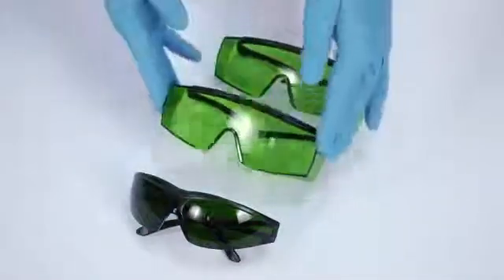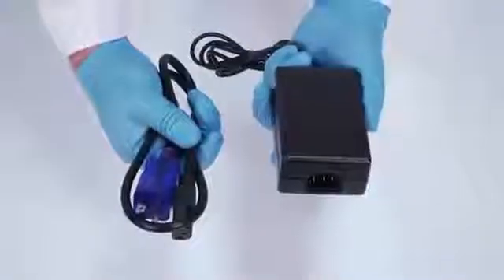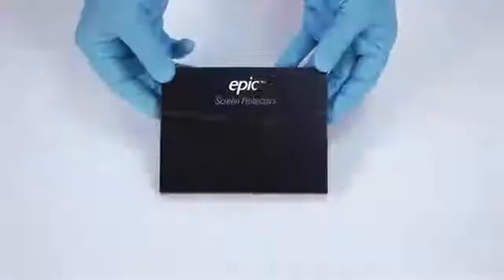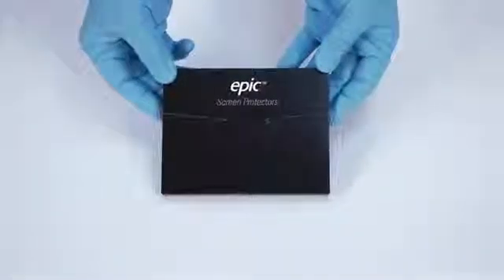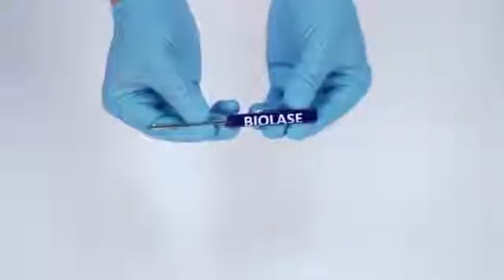The bottom layer contains three pairs of protective laser eyewear — a pair for the dentist, a pair for an assistant, and a darker pair for the patient — as well as the power supply and cord for EU and North American countries, screen protectors for the EPIC touch screen, a remote interlock cable, and a Phillips head screwdriver for replacing foot switch batteries.